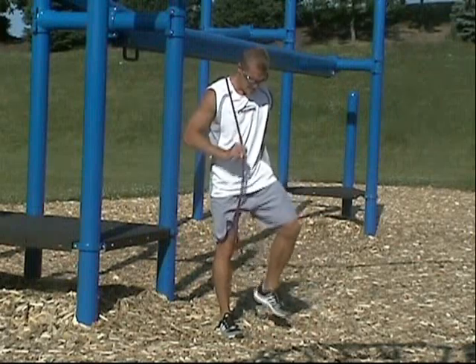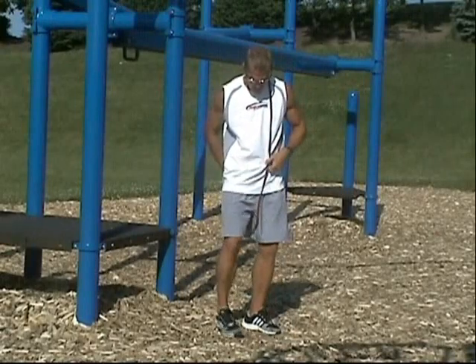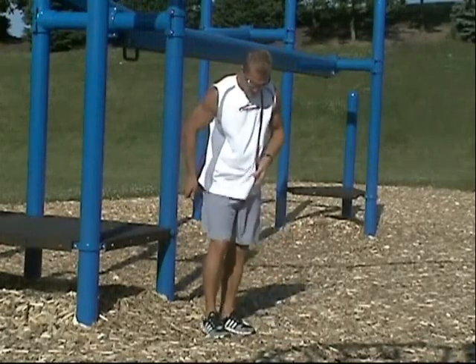When transitioning from one side to the other, you simply step out of the band, flip it over the top of your shoulder, and press the band down, stepping into it.